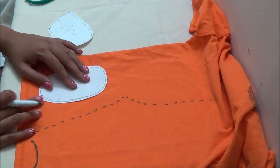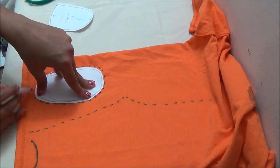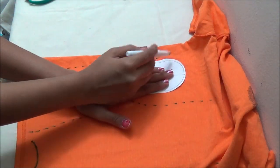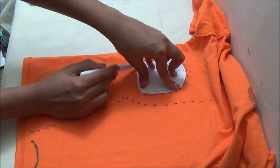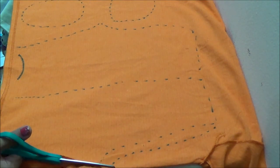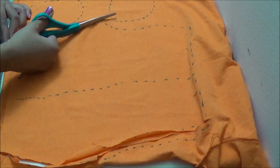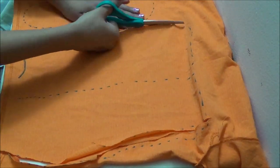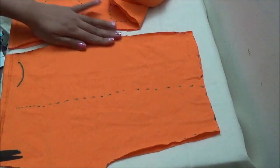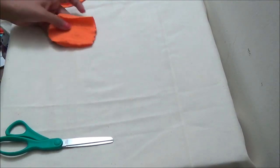Transfer the sole and the top part pattern onto the t-shirt. The t-shirt is still inside out and we need two sole and two top parts for making footies. Cut out the pattern. I will be cutting the t-shirt M and the front leg curve later. And sew the cross seams. Also cut the sole and top part of the footies.